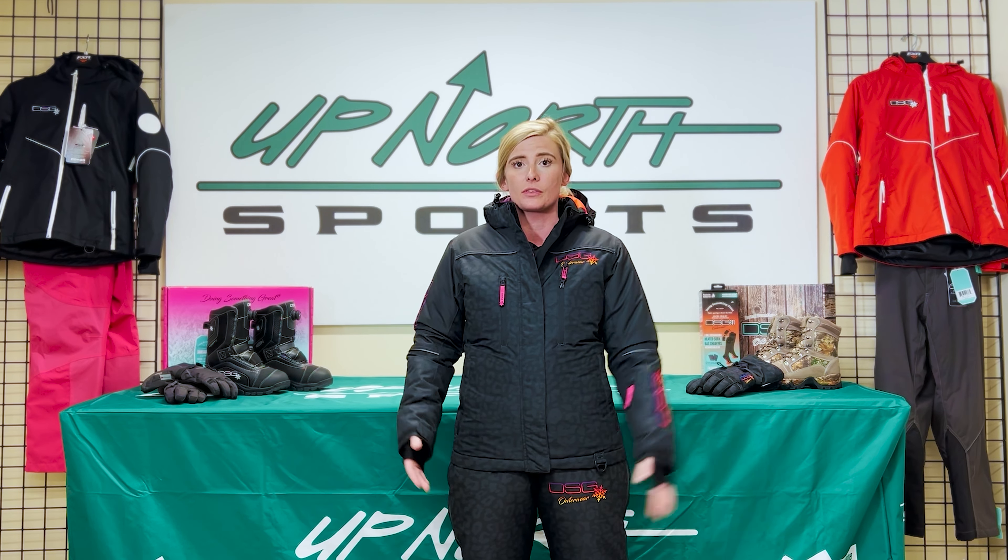What's awesome about DSG is they are a women's brand made for women and by women. So they understand that we come in all shapes and sizes. Their sizing chart is usually very accurate, especially with American sizing, and they can go all the way from extra extra small to 5XL or 6XL. We love DSG for that reason.